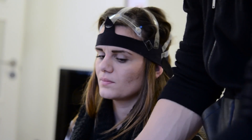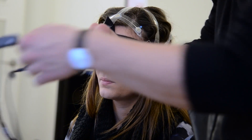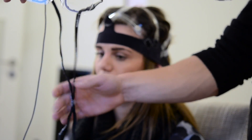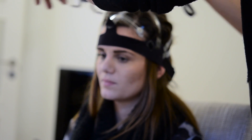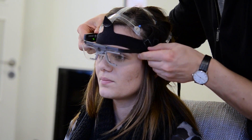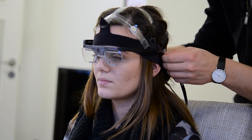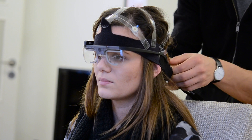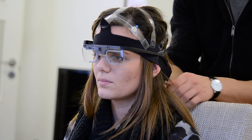Then it's time to equip our participant with the glasses. We carefully place them on the nose and make sure that they feel comfortable and also natural. The strap in the back is tightened to make sure that the glasses don't move or fall off during testing.